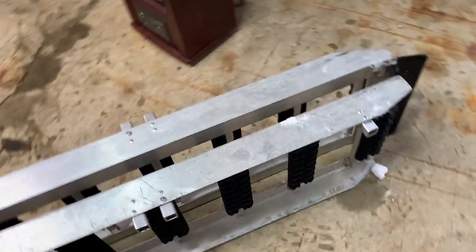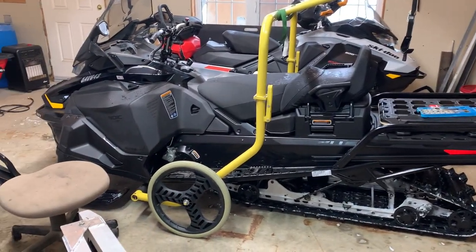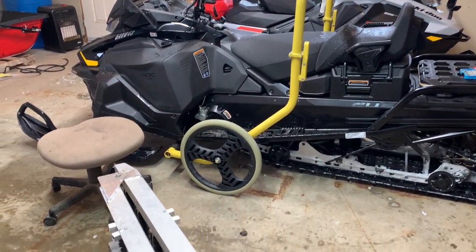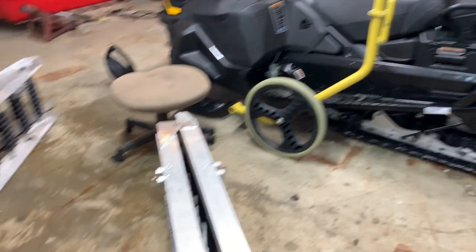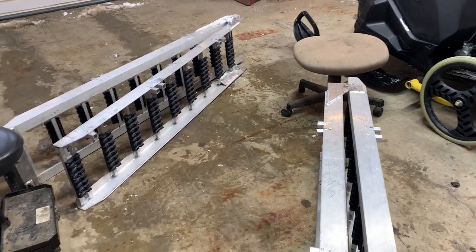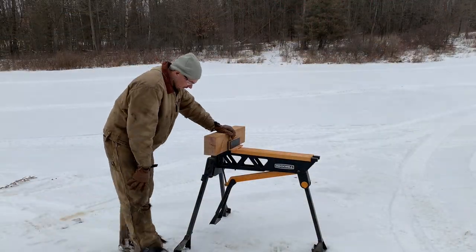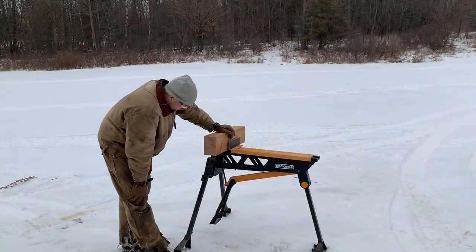We're going to take the Scandic - once I finish the chainsaw holder this afternoon, it's going to the property this Saturday and it's going to cut trail. This is going to be my quick little chainsaw holder if it works out.